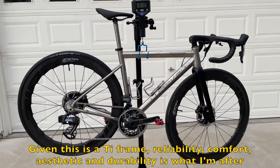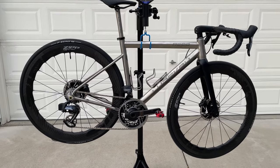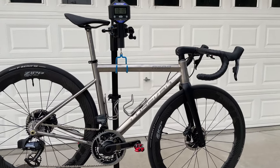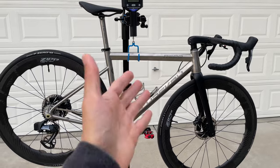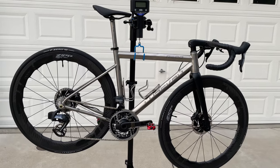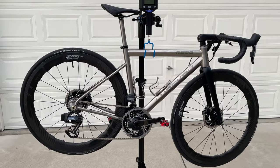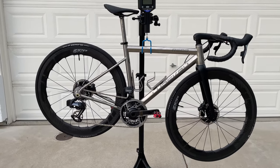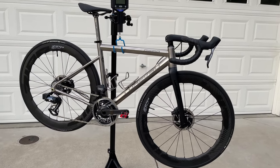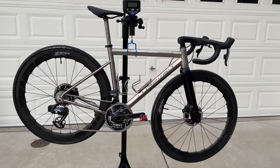I'll probably keep everything as is, with the exception of maybe swapping the pedals in the future. Hopefully you enjoyed this one and maybe learned a thing or two about titanium frames. If you enjoy this kind of content about titanium frames and bikes, I'm going to be spending a lot more time on it in the future, so consider following me here on YouTube or on Strava. I climb pretty slow so you'll be fine. Have a good day and see you in the next one!